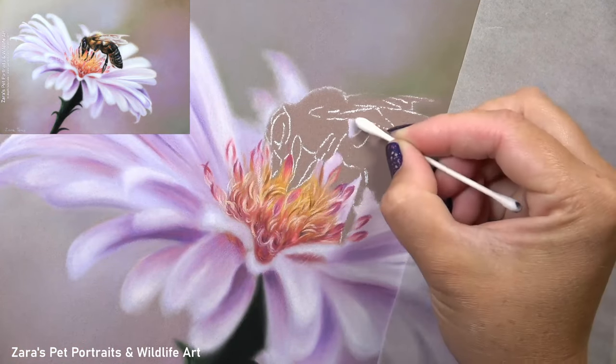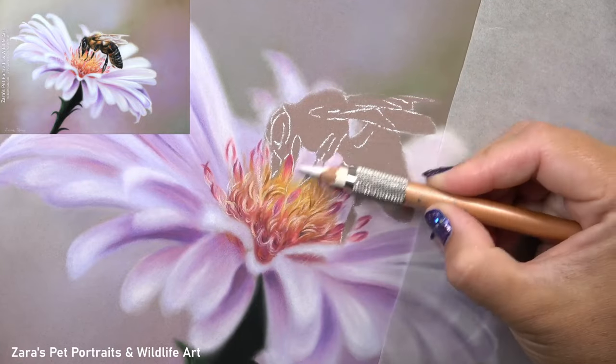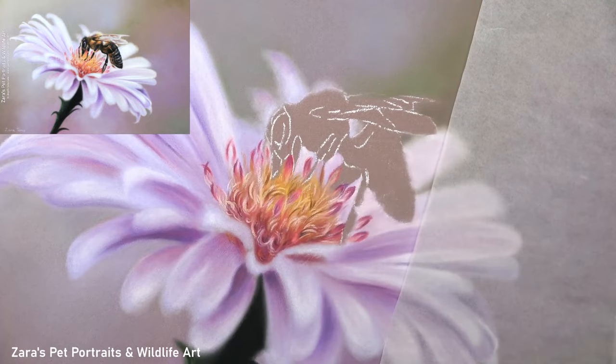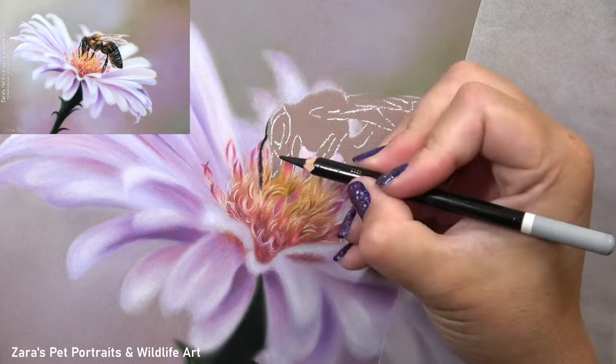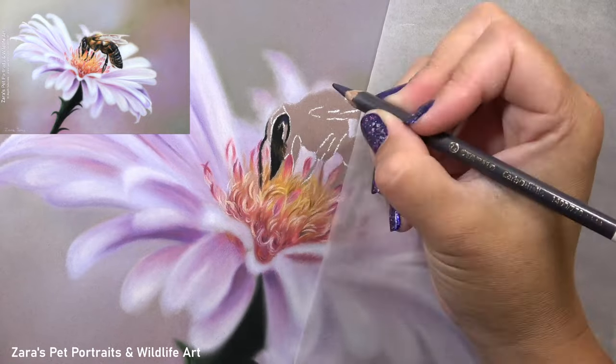I was really happy with the flower there. I've got a few little things I'm going to be adjusting at the end of the project, but now I can start working on the bee. I did realise that I missed some petals that are behind the bee's legs, so I had to go in and add those first. Once I was happy with that, I could start breaking up this area of the bee and focus in on one element at a time, just like I've done with all of the projects so far.